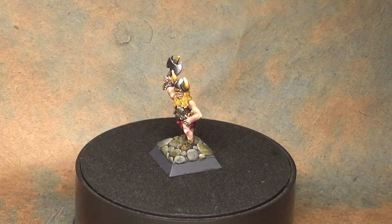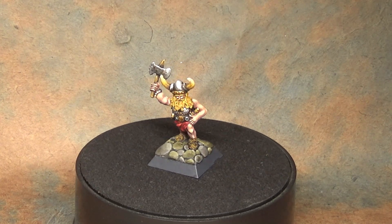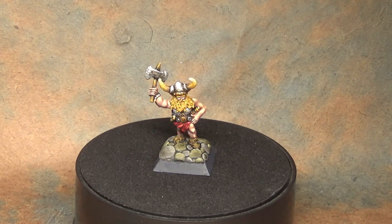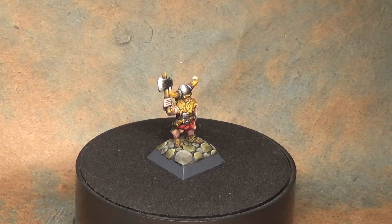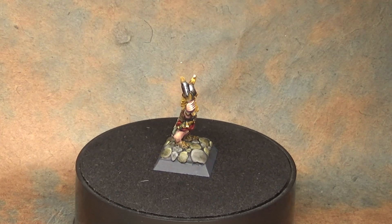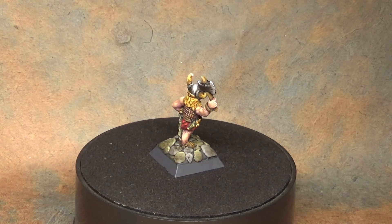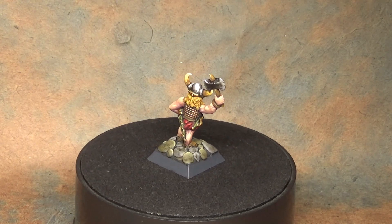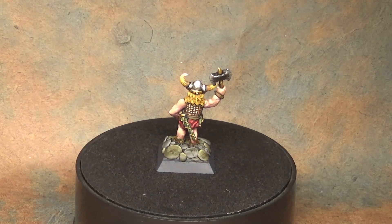These are fun figures to paint and you can pick them up fairly cheap on eBay. Some people try to sell them at collector's prices like 20 to 50 dollars for a single miniature, but usually you can find used ones for about two to three dollars each — pretty cheap compared to the prices of modern figures. Anyway, thanks for watching, I hope you learned something; as always, see you next time.